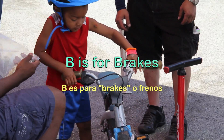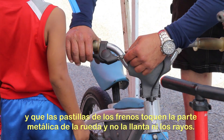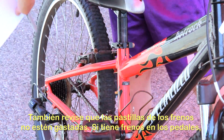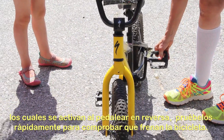B is for brakes. If you have hand brakes, squeeze the brake levers to make sure they don't touch the handlebar, and make sure the brake pads touch the rims and not the tire or the spokes. Also, check brake pads to make sure they are not worn out. If you have coaster brakes, which you activate by pedaling backward, test them quickly to make sure they stop your bike.